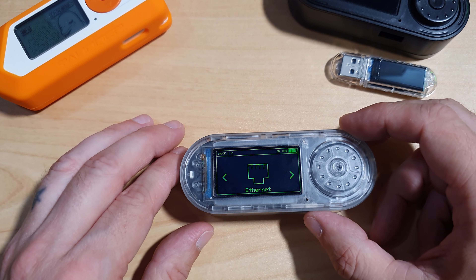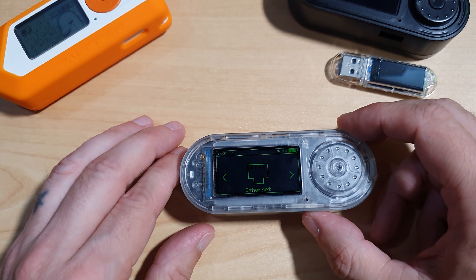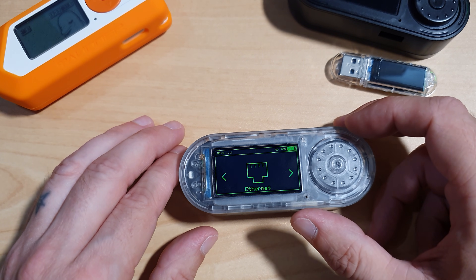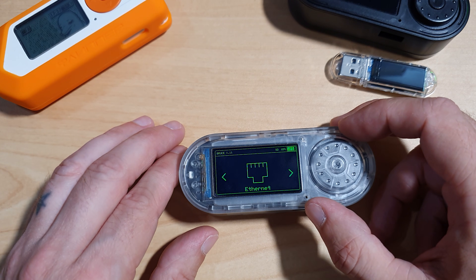So is the LilyGo T-Embed CC1101 running Bruce firmware worth it? Absolutely. For around $40 to $60, you get a compact, multi-protocol hacking toolkit that rivals more expensive devices. It's perfect for ethical hackers, radio frequency enthusiasts, makers and tinkerers, and Flipper Zero fans who want more control. It's also much cheaper than the Flipper Zero. Bruce firmware is actively developed and the community is growing. If you're into wireless experimentation, this combo is a must-have. Thank you for watching. Drop a comment if you want a deeper dive into NFC tools or IR cloning. Don't forget to like, subscribe, and stay curious.